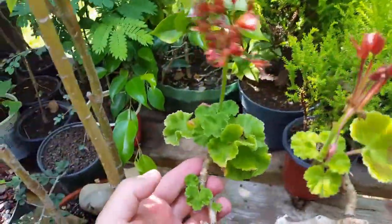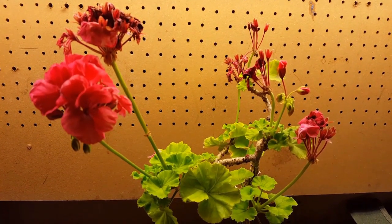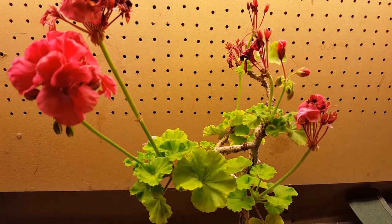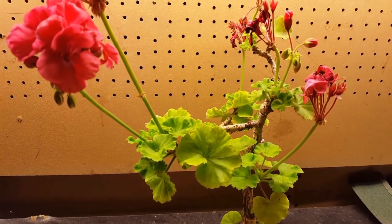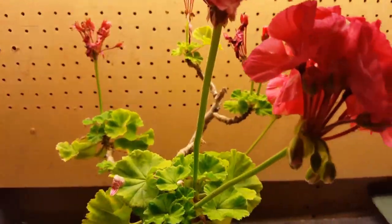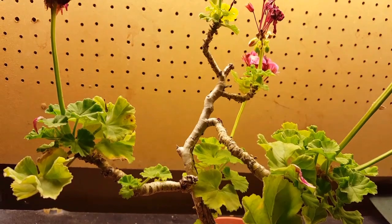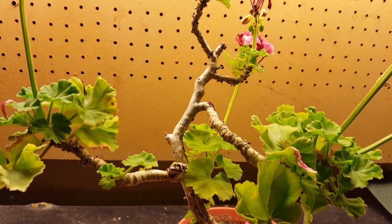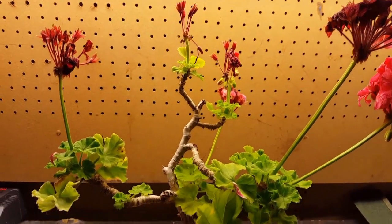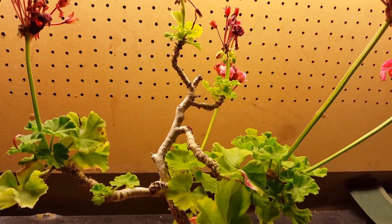We came inside the garage because it's been raining off and on this morning - just like the last video - and I didn't want to be caught outside in the middle of working. So we'll work on it in here. I don't think we're going to have a whole lot of work to do. All of our flowering is basically done, but that's not why I waited - I just decided to work on it today.